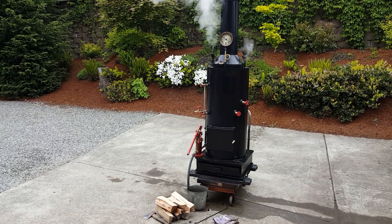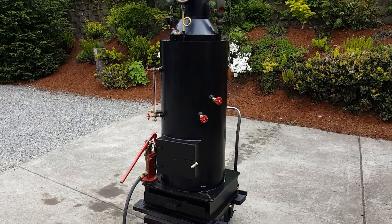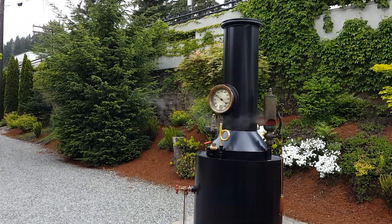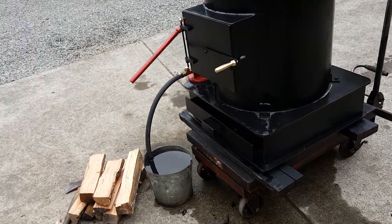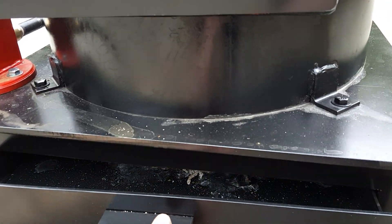Here's my next boiler — 20 inch diameter, 42 inches tall, and just the boiler is 82 inches to the top of the stack. The base is 24 square, and that's a new style base with the ash pan built into it and draft door.